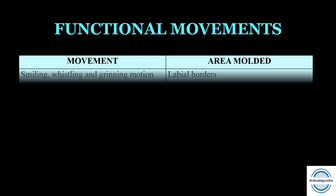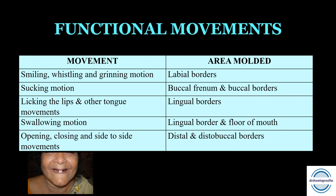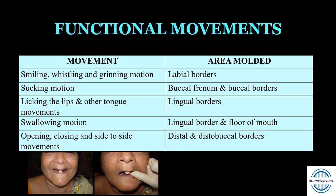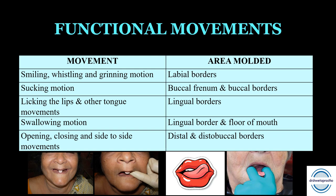For functional movements, when we ask the patient to perform them, they mold a particular area of the impression. First, smiling, whistling, and grinning motion helps to mold the labial borders. Second, the sucking motion helps record the buccal frenum portion and the buccal borders. Licking the lips and tongue movements help record the lingual borders. Swallowing motion records the lingual border as well as the floor of the mouth. Opening and closing the mouth with side-to-side movements helps record the distal and distobuccal borders.